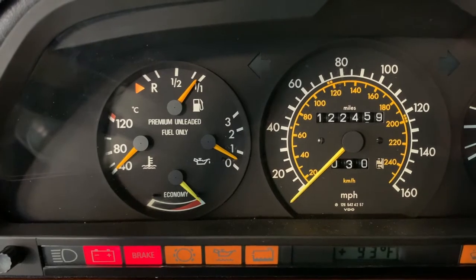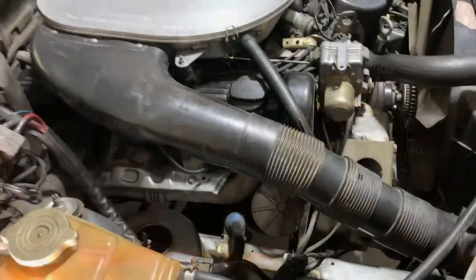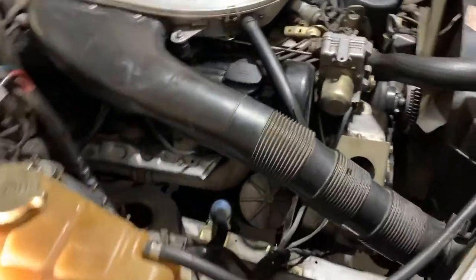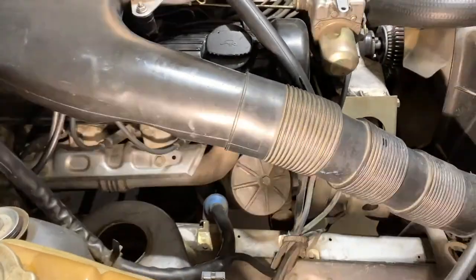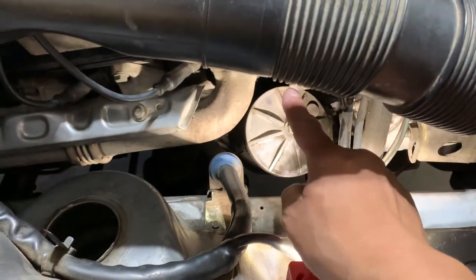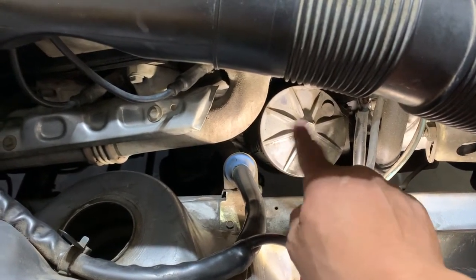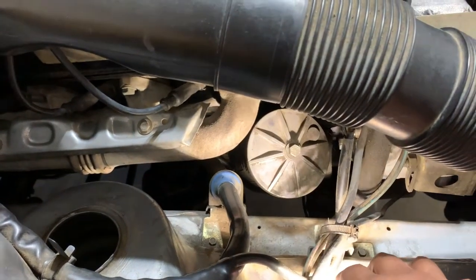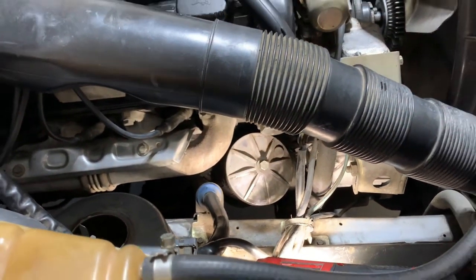It's most likely a sending unit, but I will show you some things to look out for. So we are in the engine bay here — here's the passenger right side of the vehicle, there's the air filter. Just to give you an idea where the sending unit is at, we've got the oil filter housing right here. The sending unit is on the bottom side of the oil filter housing, so it'll be about where my finger is pointed right now. I'm going to get underneath the vehicle.